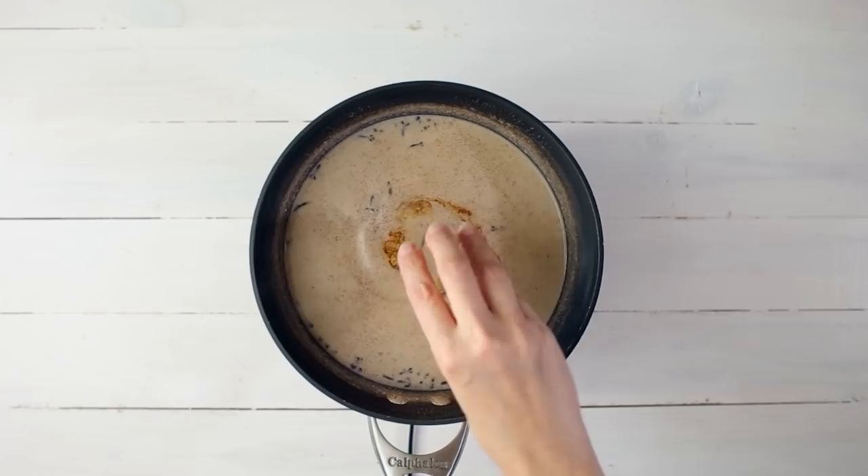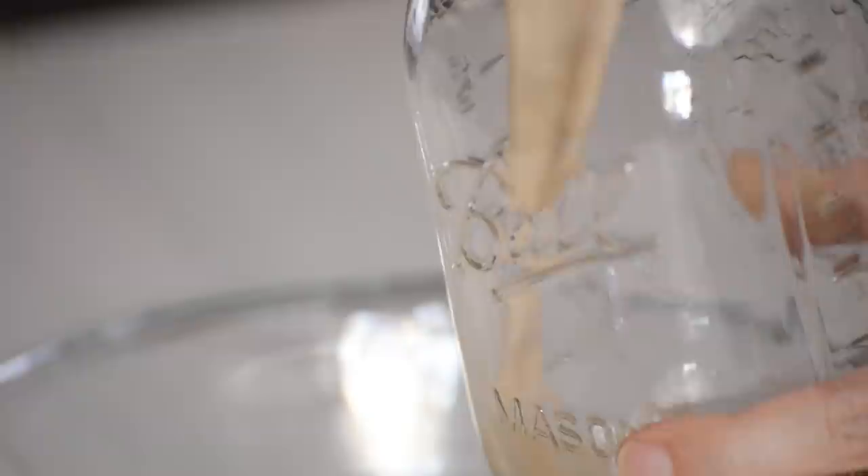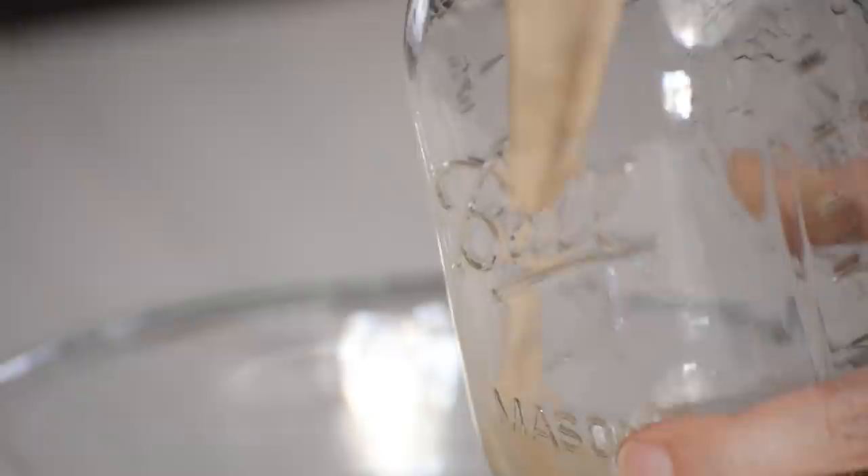Once the eggnog has thickened, we're going to remove it from the heat and stir in the vanilla extract. Then we're going to strain the mixture using a fine mesh strainer to remove the cloves and any other particles, and then pour directly into an airtight container and place in the fridge to chill for a good six to eight hours or overnight.